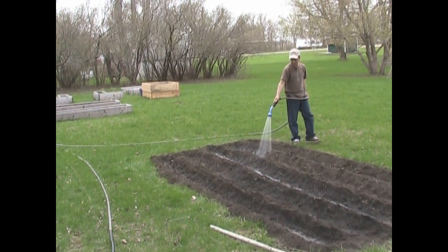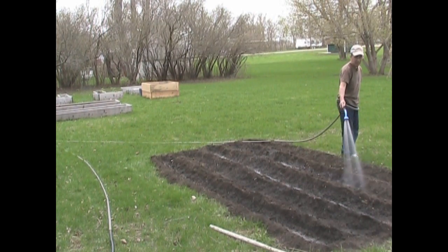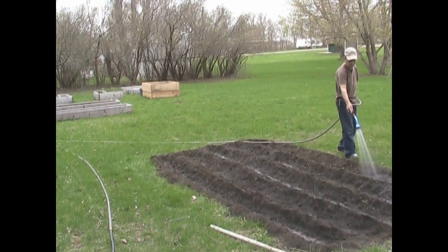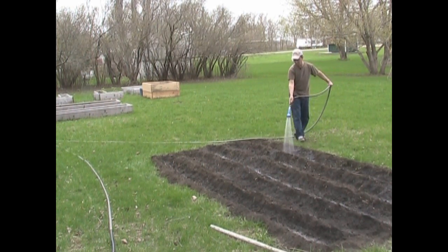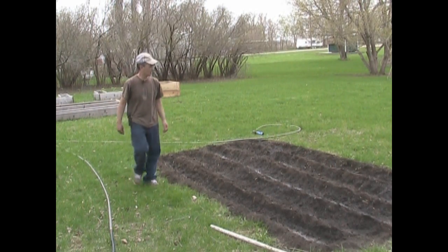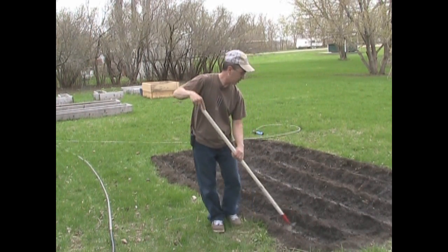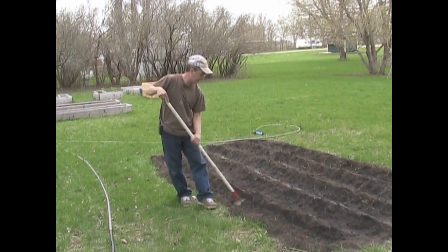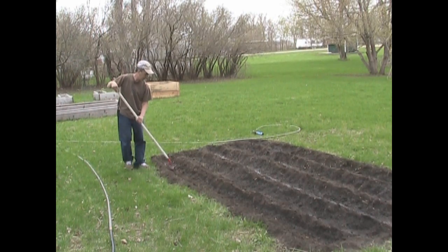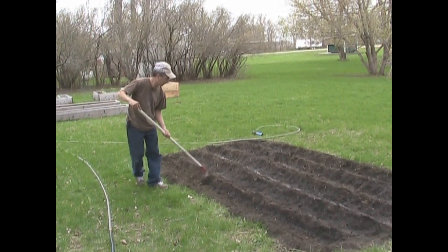I want to make sure I don't water these too hard because I don't want to wash the seeds all over the place and have them floating together, ending up with a clump of corn in one area and no corn in another. I'm going to take a little bit of soil and cover it up — just a little from each side, not all from one side. About an inch of soil is enough since we're going to be bringing up more soil later on.